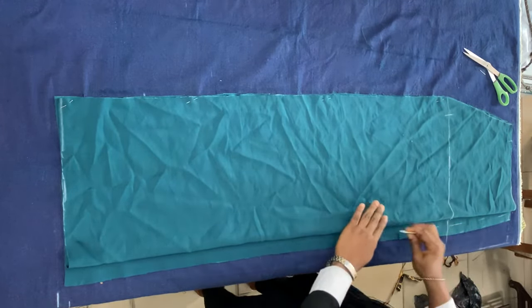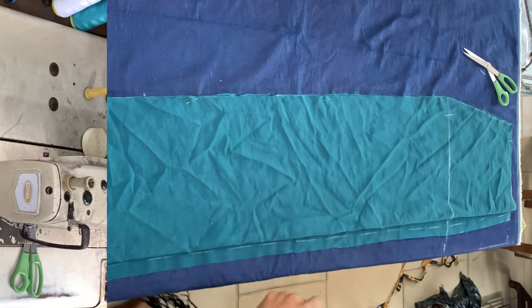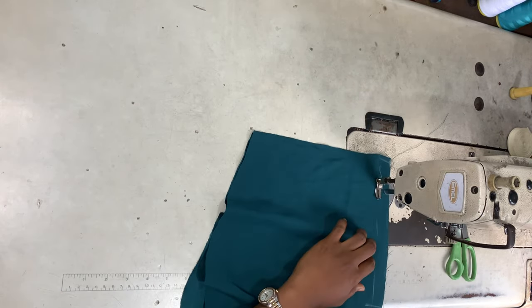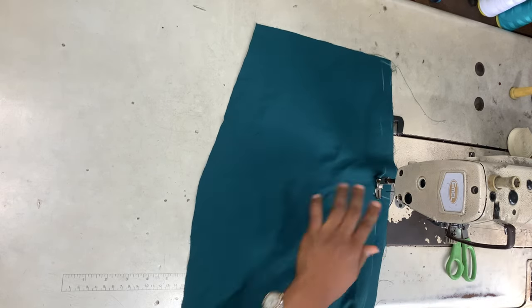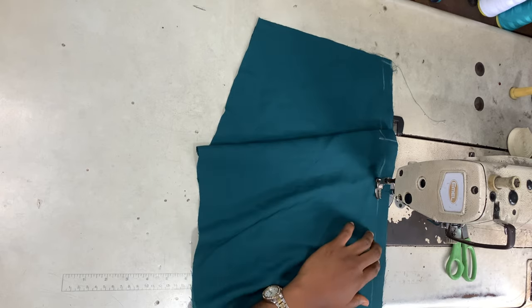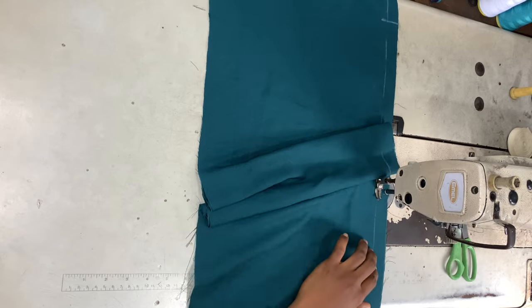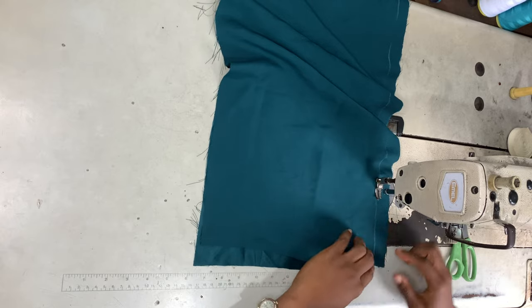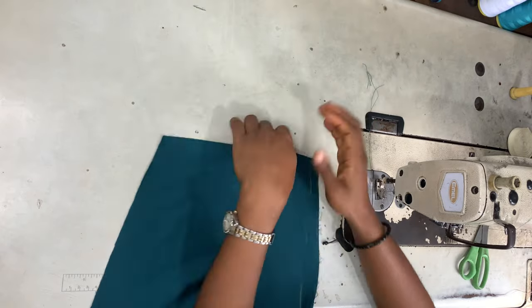I'm marking the line and going ahead to sew at the center back. Moving to my sewing machine, I'm taking my two back pieces, placing them right sides facing, and joining both of them at the center back with about half an inch seam allowance all the way from top to bottom. When I open it up, this is what we have.